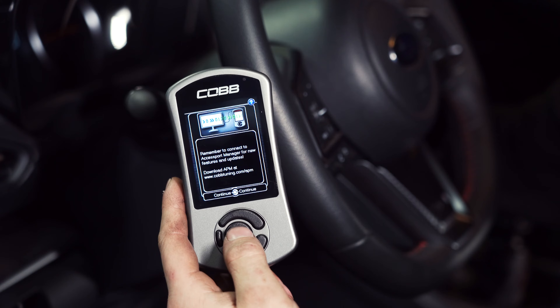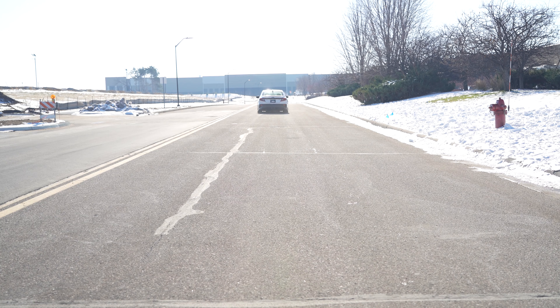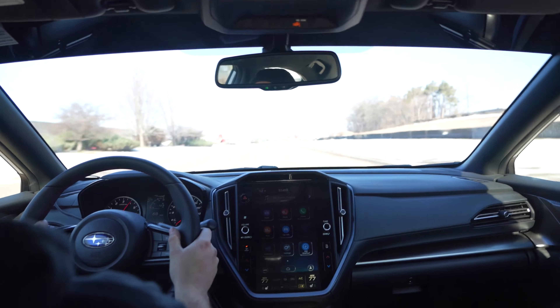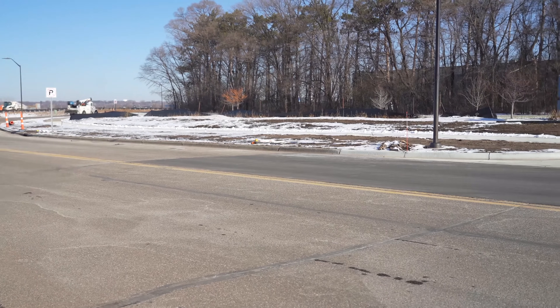Now that you have your Cobb Access Port installed, we're going to go over some of the features and benefits in more depth. Even with the maps that come pre-installed — Stage Zero and Stage One maps from Cobb — they don't give you huge gains over stock, but they do improve the driving quality of the vehicle immensely. We installed the Stage One map on our VB Chassis WRX and immediately the car was a ton more fun — running a little more boost, much more responsive throttle, and overall more crisp. Going forward, you can get either an OTS map or a full pro tune, and all of that can be done with this device.